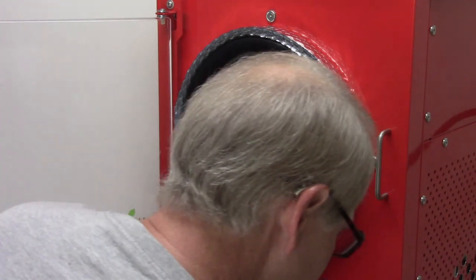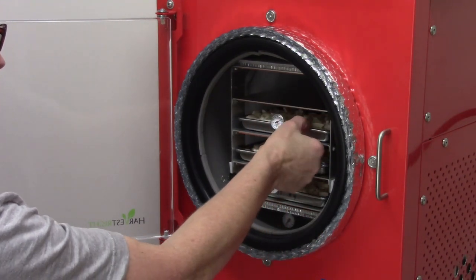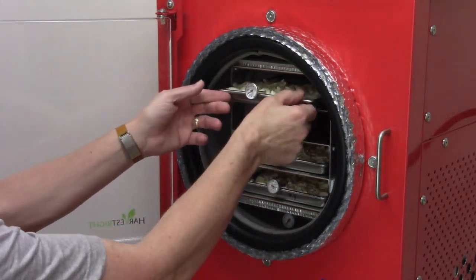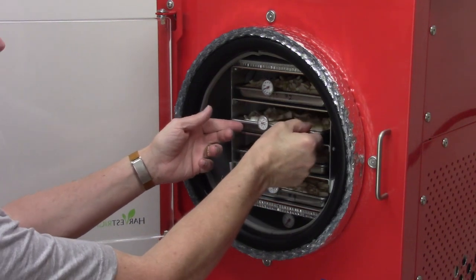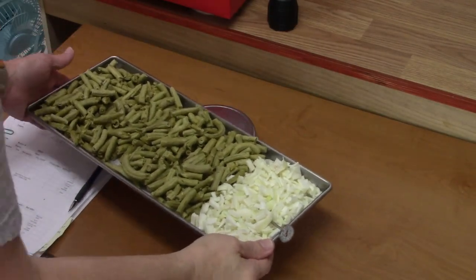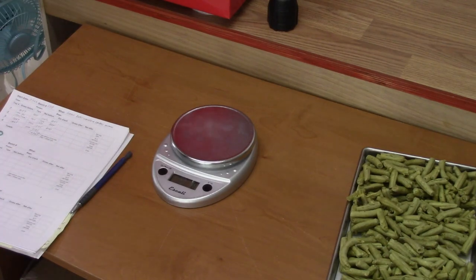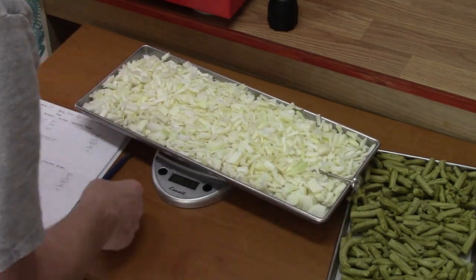Starting at tray one — 851 grams. Going to rotate the outside to the inside. Tray two — 838. I'll take tray two and put it up at the top. Tray one goes down here and I'll do the same with trays three and four. That tray is absolutely scorching — 841. Tray four — that tray is just warm, not very hot at all — 870.